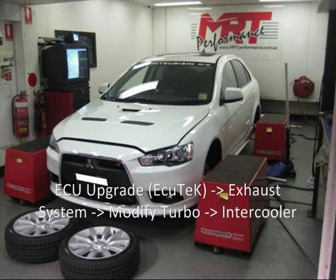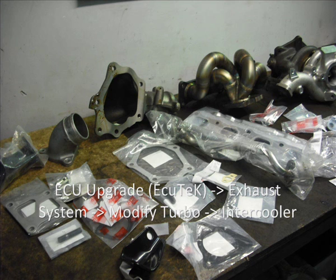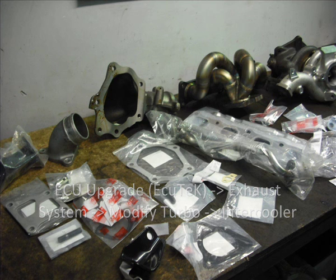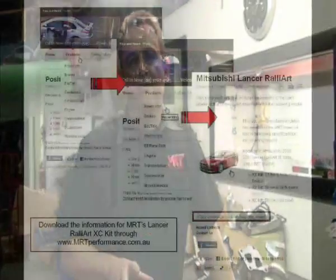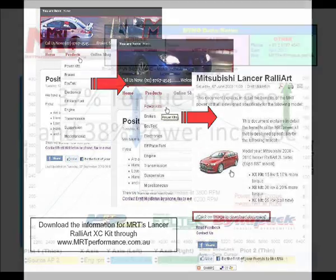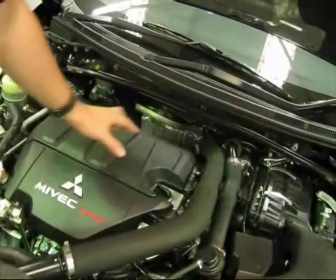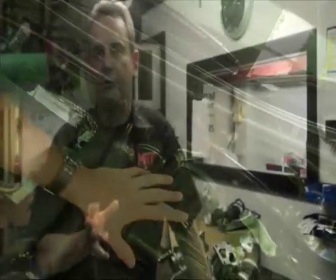Then you would typically do an exhaust system, then the modified turbo, and then the front-mount intercooler and things like that. The XC kit maintains the original factory front-mount intercooler and gives a huge increase in grunt, as you can see in the dyno graph. The big thing is when you lift the bonnet it looks all original, because we use a lot of factory parts. It's not a simple case of just bolting on a bigger turbo and a different exhaust manifold and hoping it will fit.